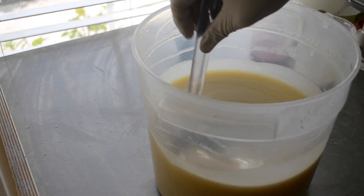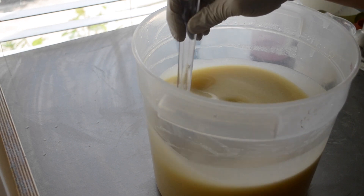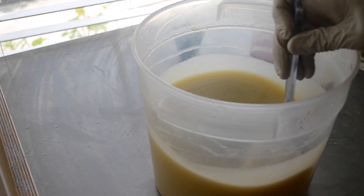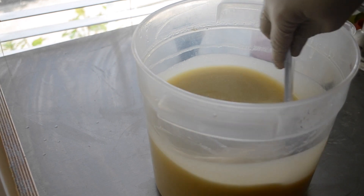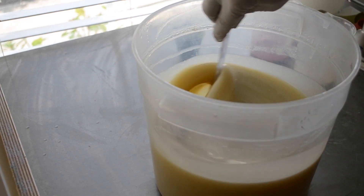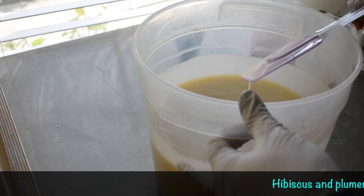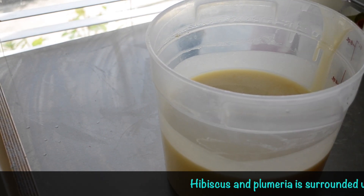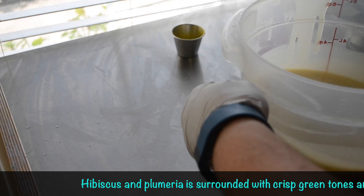We had a couple of hibiscus ones that we were trying to decide which we wanted to do because they both smelled so stinking good. And we chose this one because it's a little warmer. I did not bother to look up the fragrance description — that would be the smart thing to do and I just don't ever remember to do that.